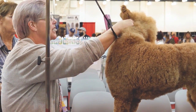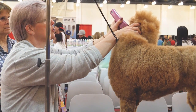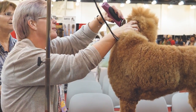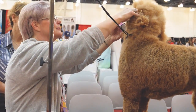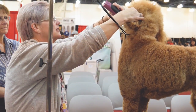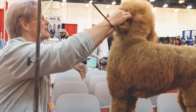I'll just take my blade and kind of scoop out some of that hair — kind of lift that up. Her ears are dirty and need to be cleaned out. She's got a lot of wax in that ear.